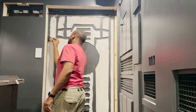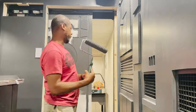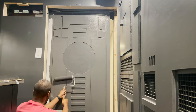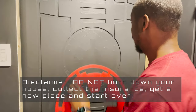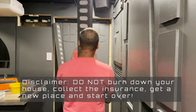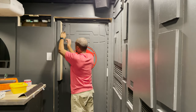If you feel like you're at a point of no return and don't want to start over — just get a match and some lighter fluid, burn the whole thing down, collect the insurance, and get a new place. Wait — no, don't do that, sorry. I thought it was good advice but evidently it's not. I guess what I'm trying to say is: keep pushing on. Just keep going.